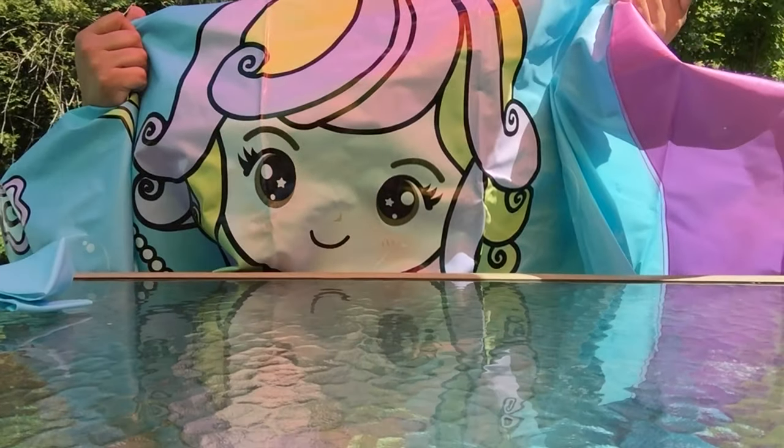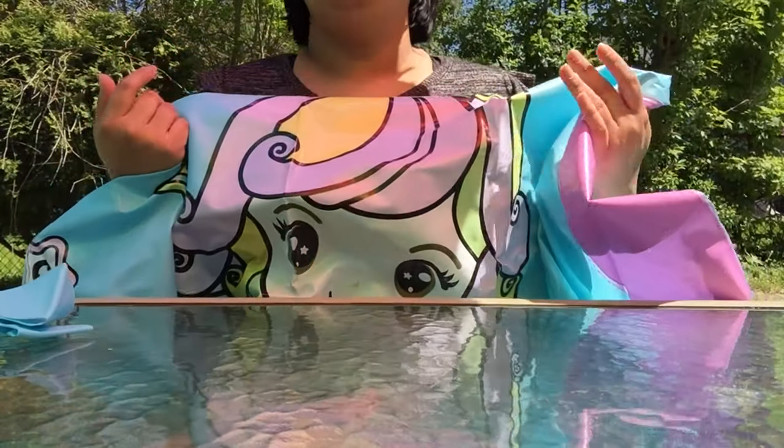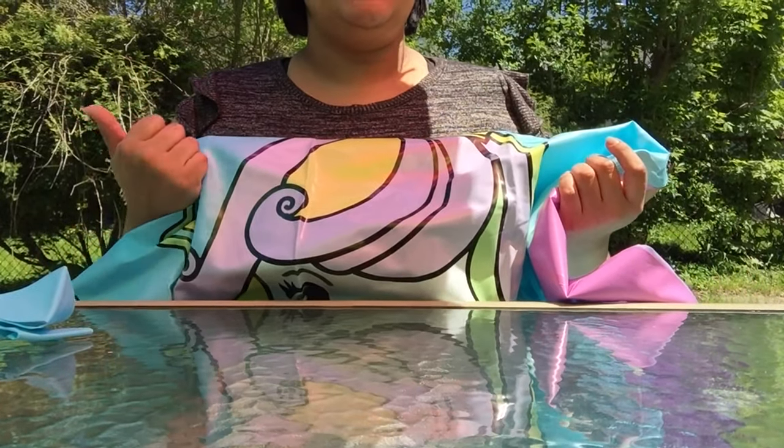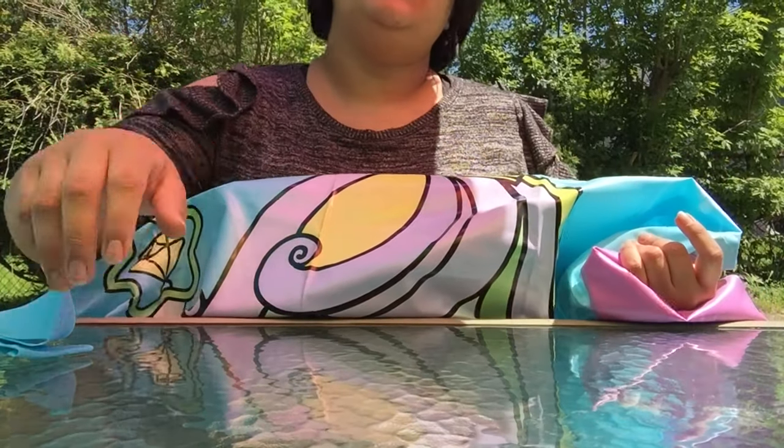Thank you so much Gift in the Box for sending me this mermaid splash pad with ring toss. It's really cool — can't wait to use it in summer. This is JC Boo from JC Boo's. Don't forget to like, share, subscribe, and I'll see you in the next one. Bye, guys!